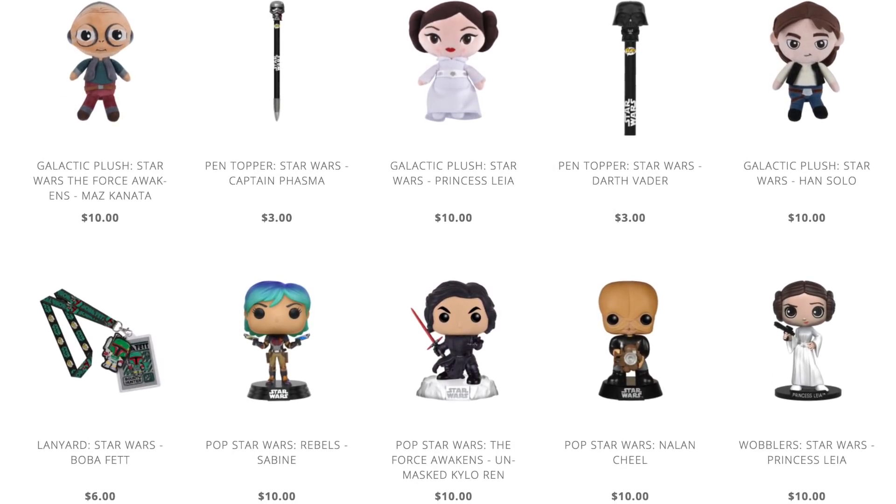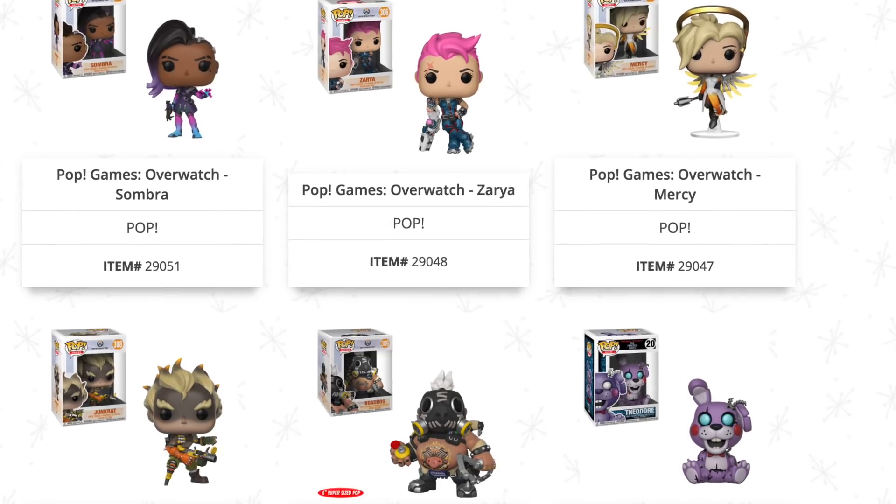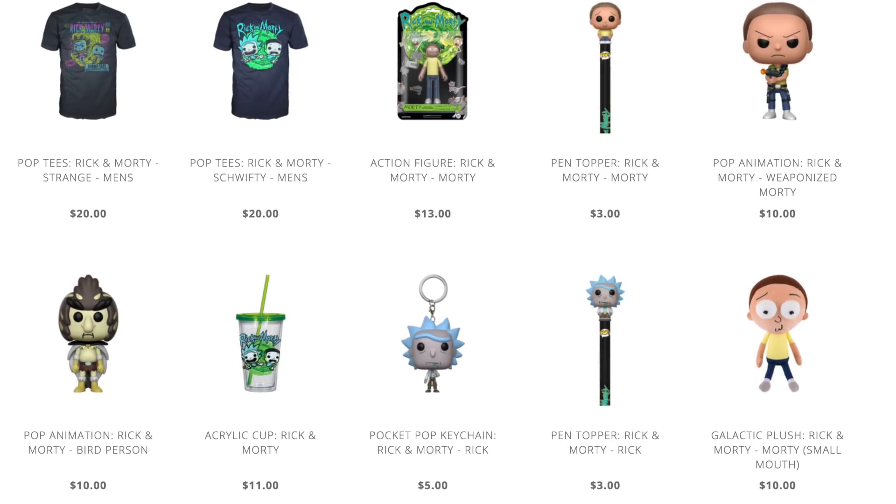A cool surprise I certainly did not expect — after my last unboxing video, Funko actually reached out to me about sponsorship. It may have had something to do with my asking them to sponsor me like five individual times in that video, but regardless, I was still surprised. So if at any point you find yourself thinking you want something cool from Funko, go through the link in the description. You'll be taken right to the Funko site where they have Star Wars, Disney, Marvel, Overwatch, Rick and Morty — they got everything.